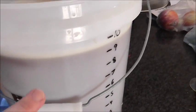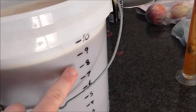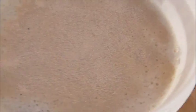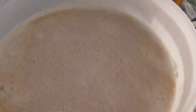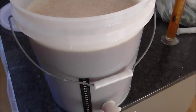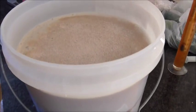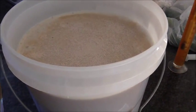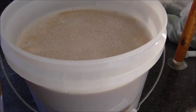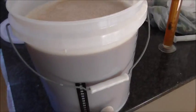I've given the wort a good aerate with a whisk and a spoon, and it's been topped up to nine and a half litres. I had two half-packets of US05, so I've put those in. We'll pop the lid on and let that ferment for two weeks. Like I mentioned earlier, I'll dry hop with the remaining 50 grams of Cascade — I used 20 already — in the last five days.